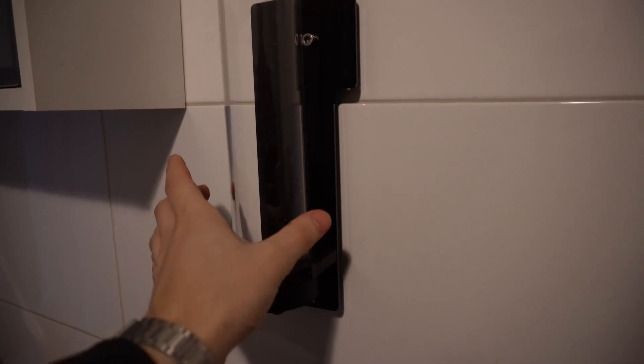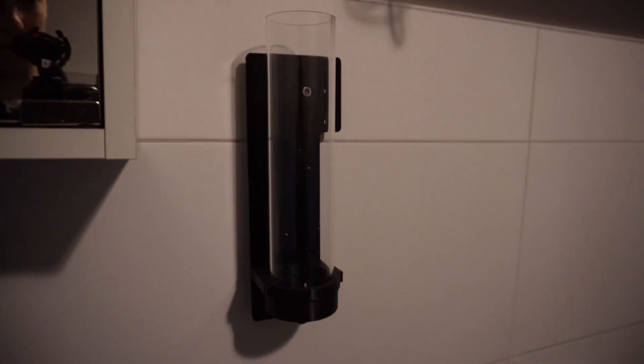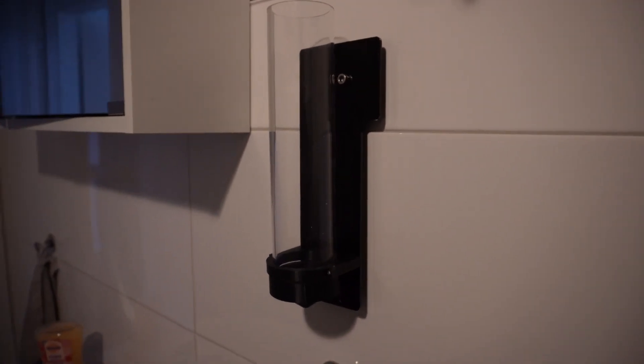I now installed the acrylic tube and the second suction cup to the base plate. I let this hang for more than 12 hours and it is still holding strong, so this gives me enough confidence to move on with the project.